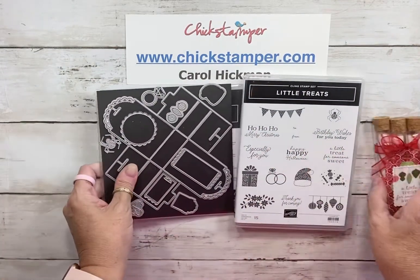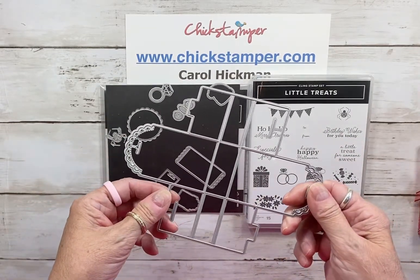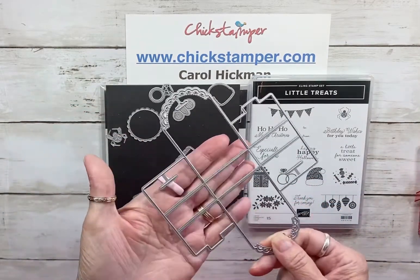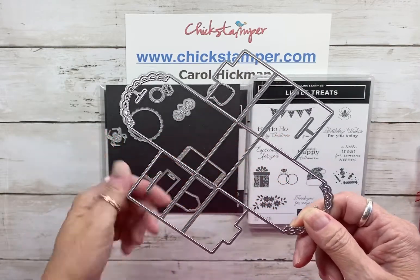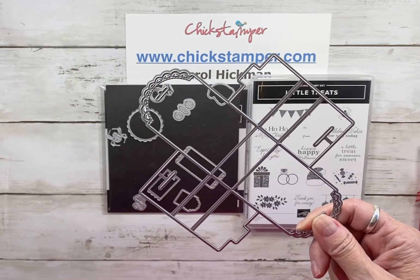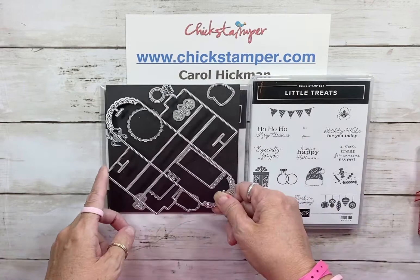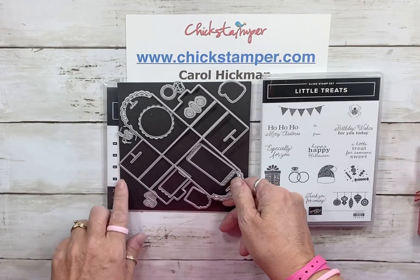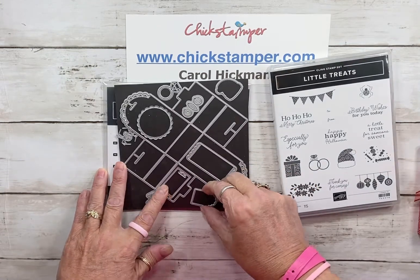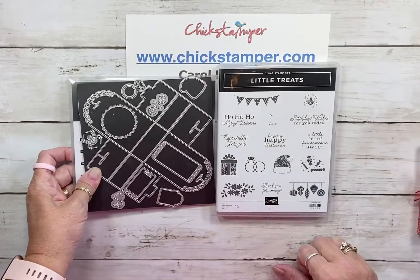We're going to start with our little Treats stamp set and treat box dies. I love these — I've been using them during the fall and now Christmas time. This makes the box, and the nice thing is it works on a six-by-six piece of paper. They're cute stocking stuffers, but you can make them for birthdays, anniversaries, and teacher gifts too.